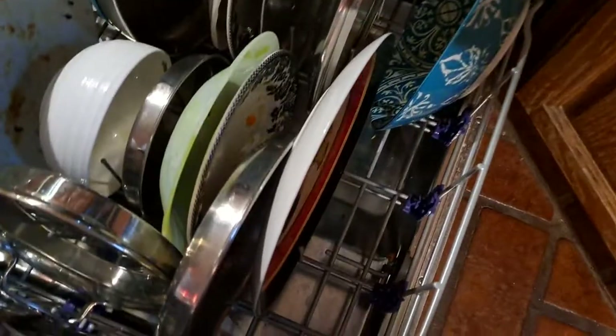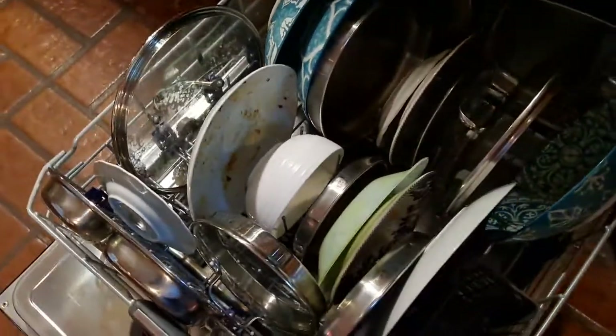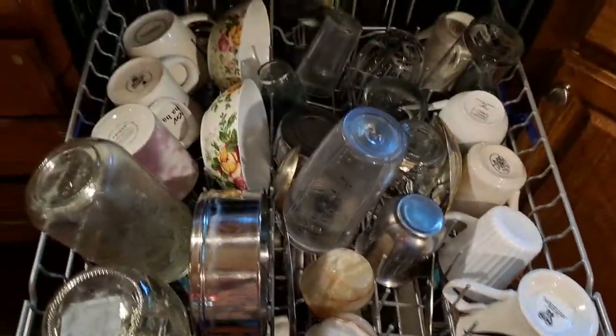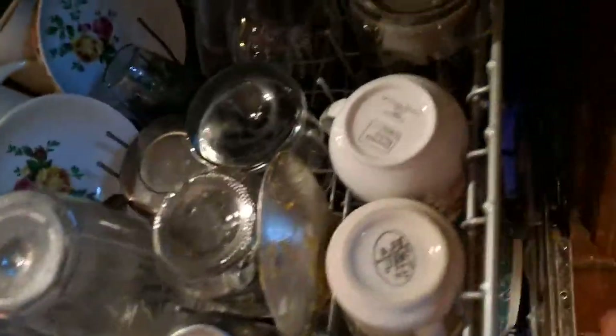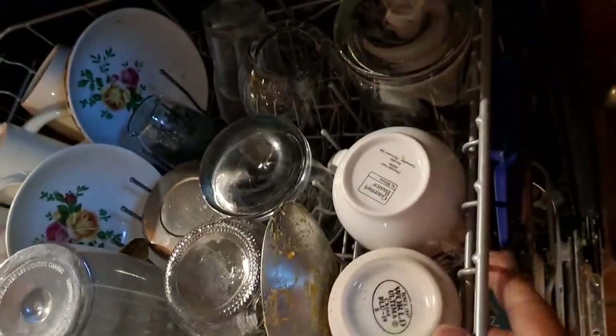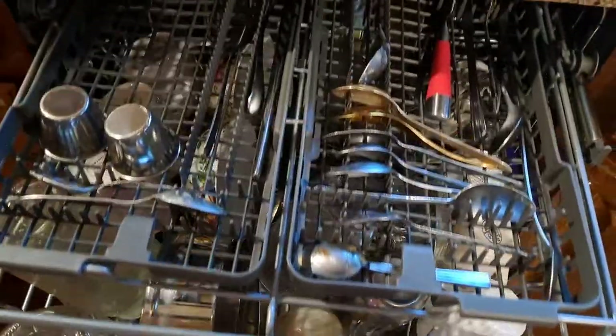Now coming to the lower shelf — these are dirty dishes, I just wanted to show you. We can put so many in here. We have two baskets for big utensils and ladles. It can take a lot of dirty dishes and they come out clean. There is still space, and these blue things on either side let you move the rack up and down — if you have very big plates, you can raise it up.